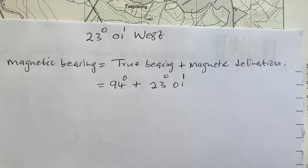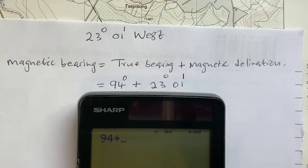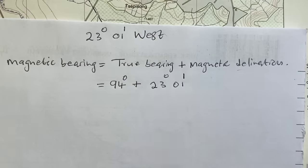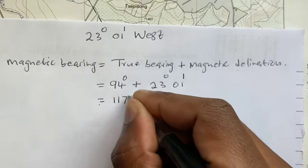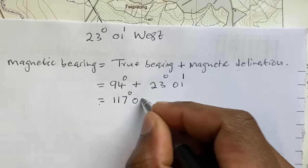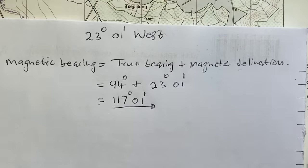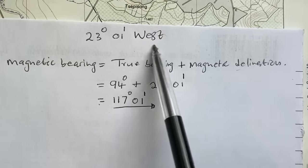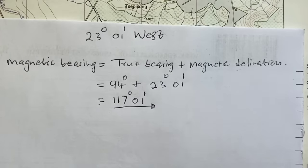Let's punch this into the calculator. You only add degrees to degrees: 94 plus 23 equals 117 degrees 01 minutes. Note that I'm not putting in a direction because magnetic bearing does not include direction. So this is your answer: 117 degrees 01 minutes.